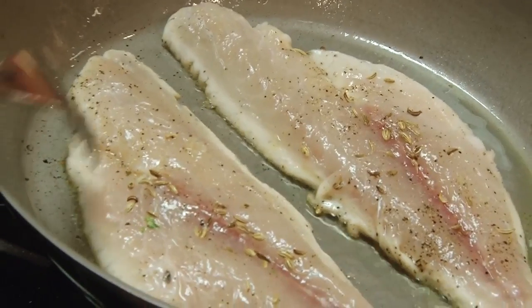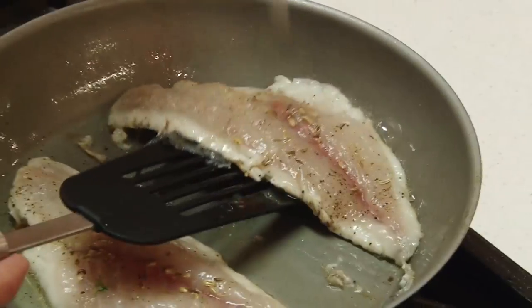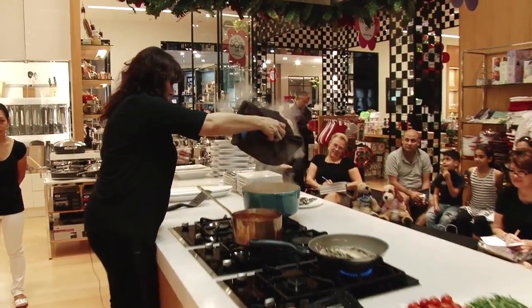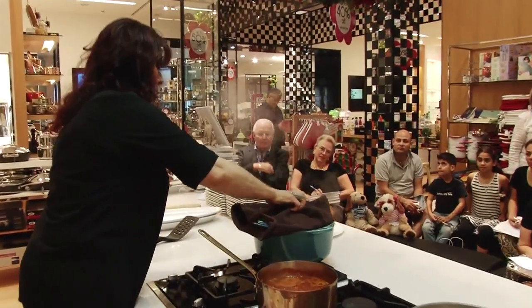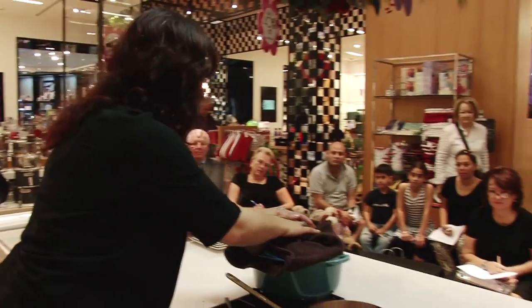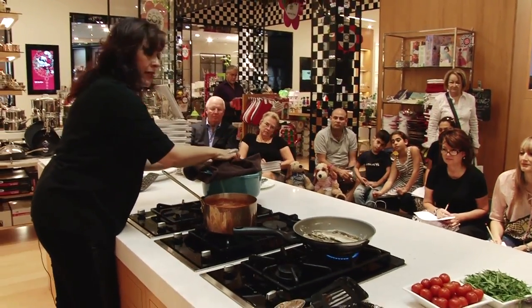The flesh is starting to turn white, so you know the protein is starting to cook. I just want to check on my rice — it is totally done. I'm going to turn it off and just leave it alone. The steam will keep it hot and the rice will remain nice and fluffy.